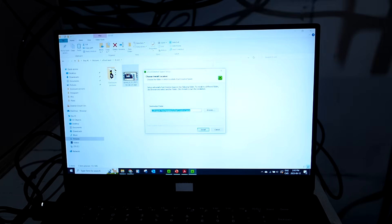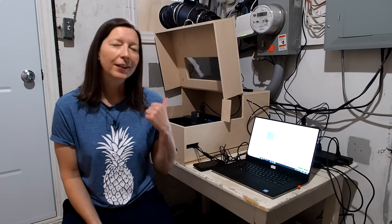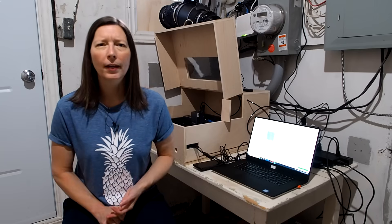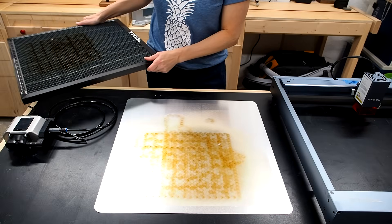There are also frequent software updates, glitches, things you need to figure out and research. And not to mention the fact that you actually have to clean this thing — something I haven't done yet — but you do need to make sure your laser lenses and mirrors and all that are cleaned, as well as the honeycomb. Mine is getting kind of dirty, I'm going to need to clean that eventually.